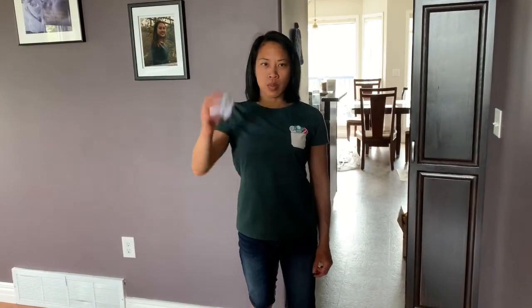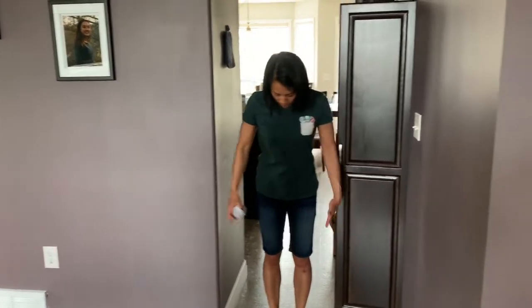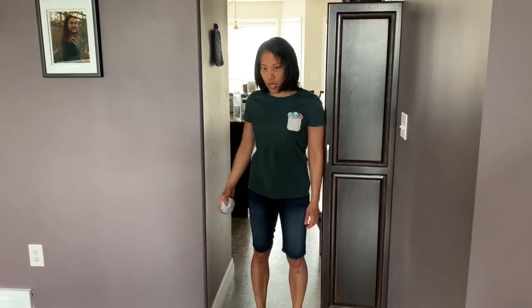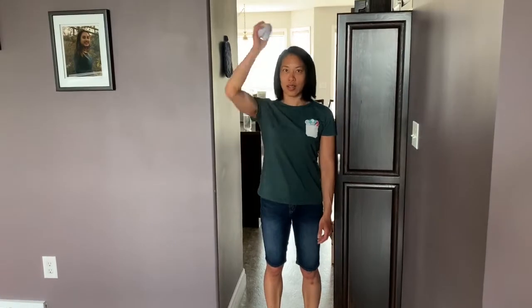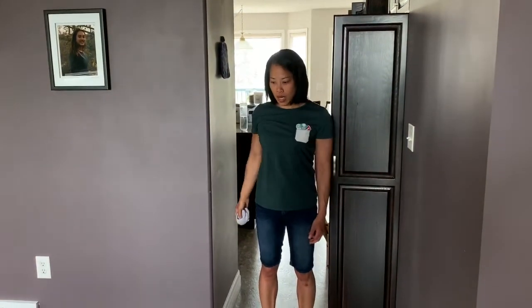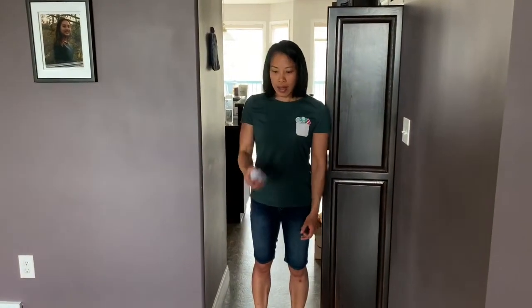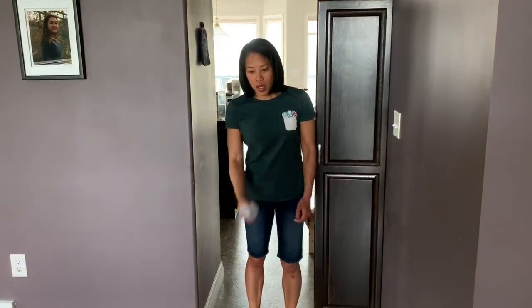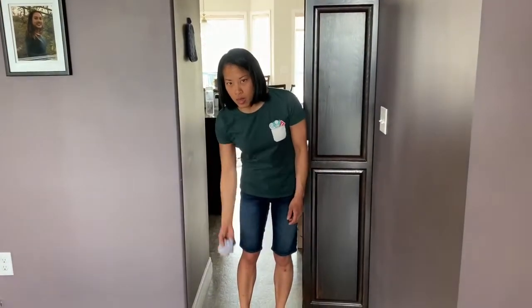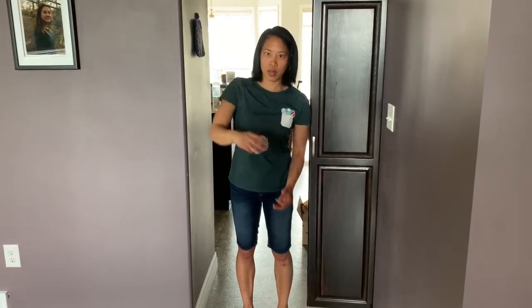Overhand generally tends to come a little bit more naturally. In order to break the habit of the sidearm throw, I like to put a child in a doorway or something like that so they don't have room to throw sideways — they have to either throw underhand or overhand. Underhand you can encourage by doing things like bowling, as that teaches them the underhand motion as opposed to the sidearm motion.